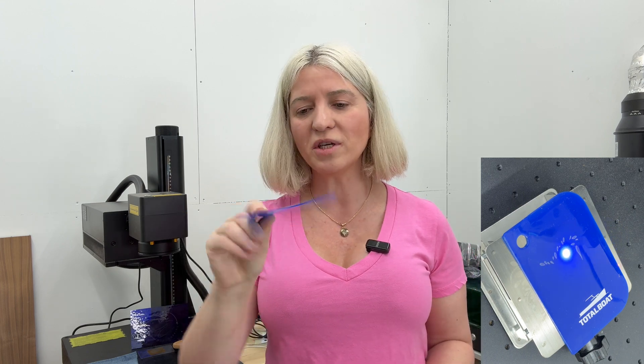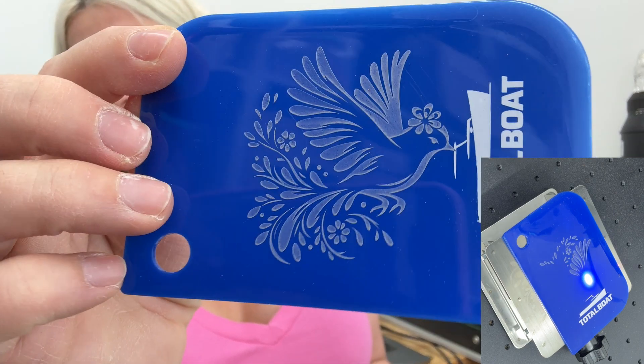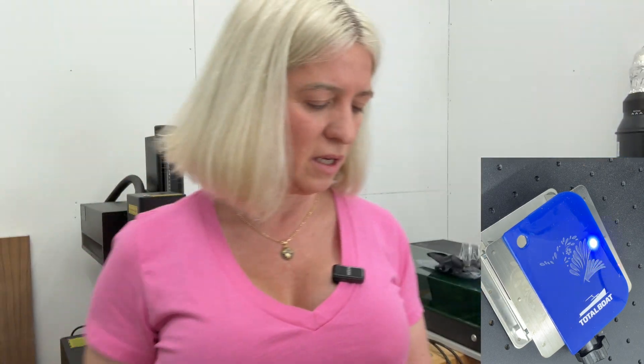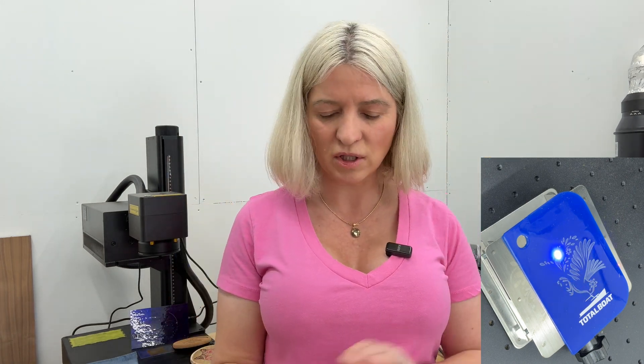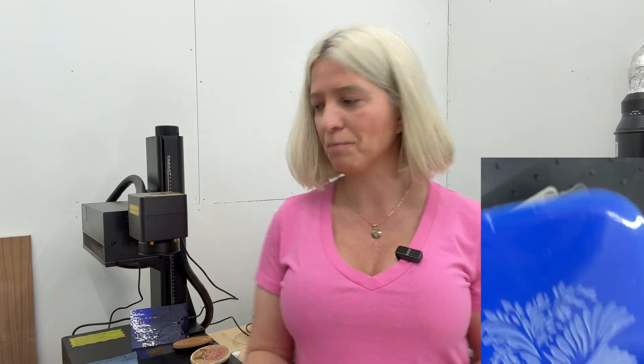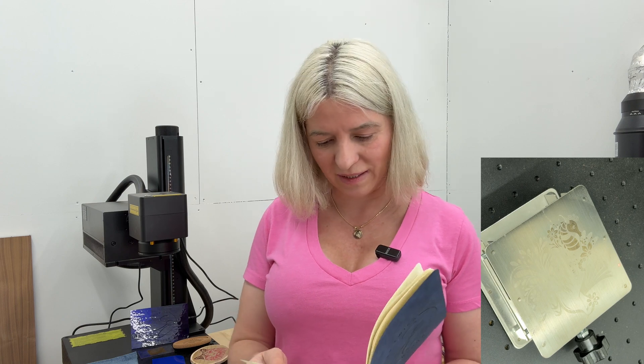This laser can engrave on any plastic. I had a squeegee I use for epoxy work and engraved it — a very nice result. For plastic: speed 1000, frequency 40, Q-pulse 15, lines per inch 950.